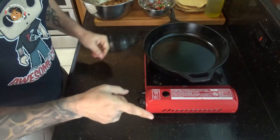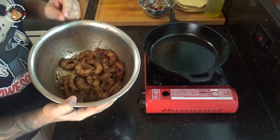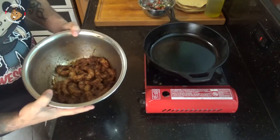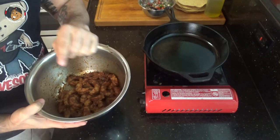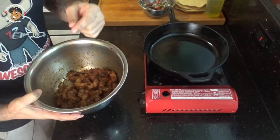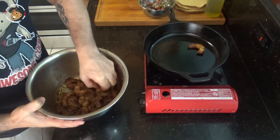Now that everything's prepped, we're ready to finish this one off. I'm gonna take that shrimp that's been soaking in those great flavors, heat up a pan, and just throw the shrimp in there for a couple of minutes on each side and the shrimp will be done. If it's warm out you could also do this on the grill — same thing, a couple minutes on each side and we're all set to go.